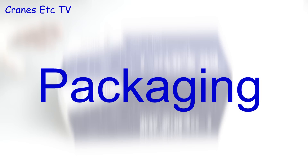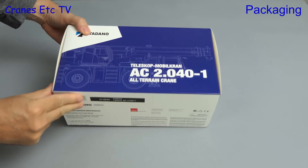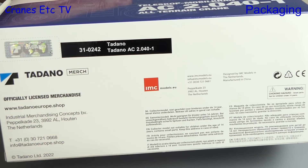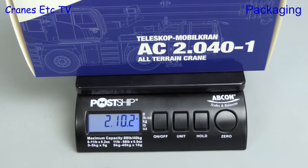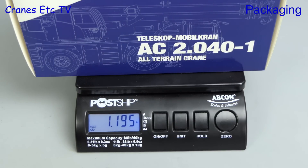It's time for a mobile crane at the smaller end of the scale. It is the Tadano AC 2.040-1 and it's a model made by Tadano's preferred model supplier IMC. We go straight on to the weighbridge and the box weighs 2 pounds 10 ounces, that's just about 1.2 kilograms.